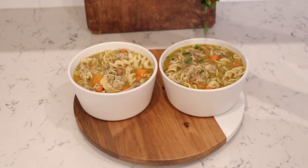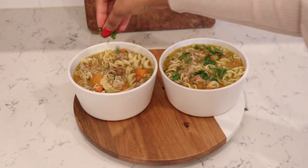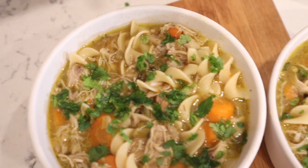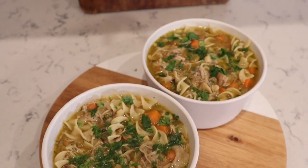Just like that, our homemade chicken noodle soup is all done! I know you guys will absolutely love this recipe. Top it with some fresh parsley and you are good to go. That is my new and improved Instant Pot Chicken Noodle Soup. I hope you enjoyed this recipe — give it a thumbs up, tag me on Instagram if you recreated it, I would love to see your recreations. Hit that subscribe button down below, and I'll see you all very soon with a brand new video. Bye!